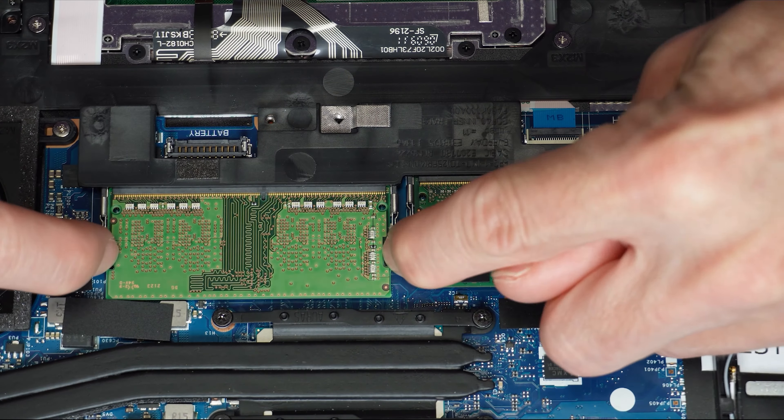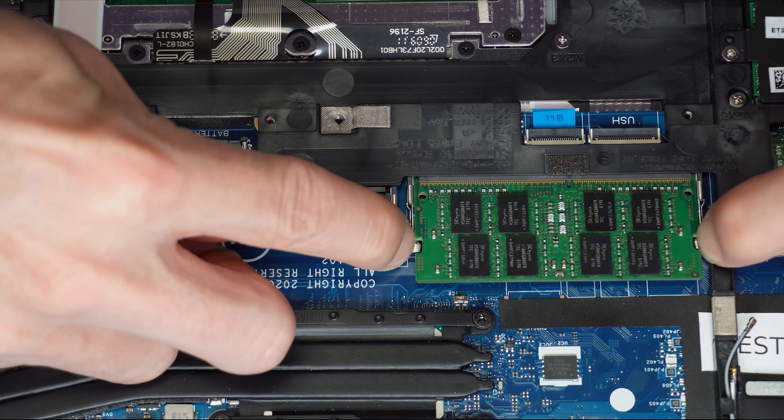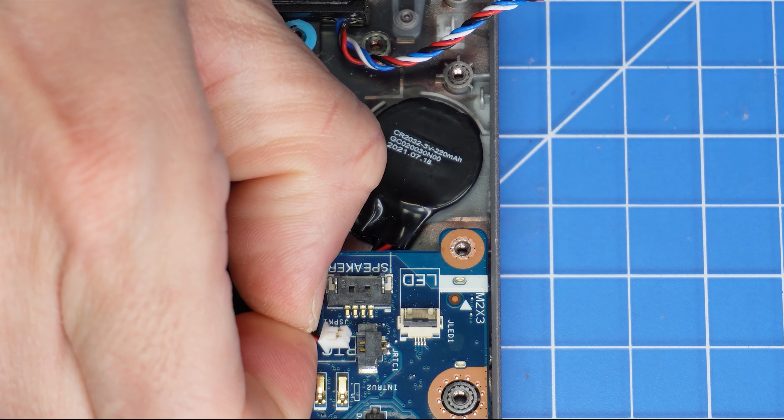Now, use your fingertips to separate the locking tabs. Once the memory sticks are unlocked, you can slide them out. Next, disconnect the CMOS battery.